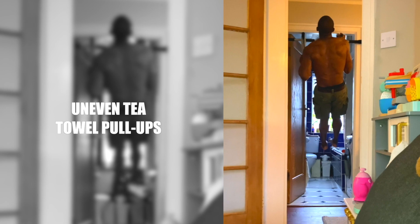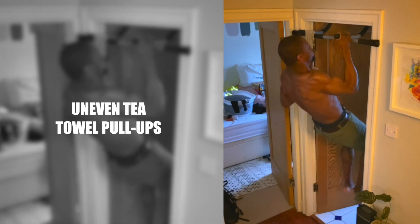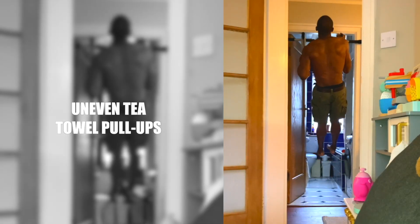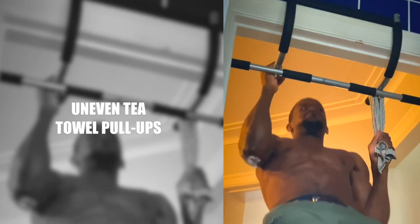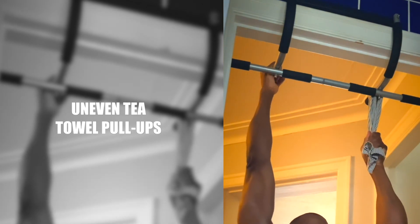Uneven T-Towel Pull-Ups. With uneven T-Towel Pull-Ups, having one arm lower than the other forces your grip, which really works your forearms and biceps and of course your back too. Try to get your chin over the bar, hollow your body out at the top and briefly pause to add even more intensity.